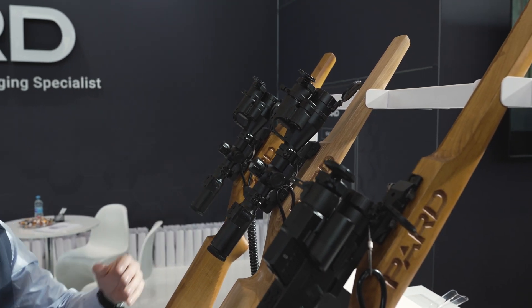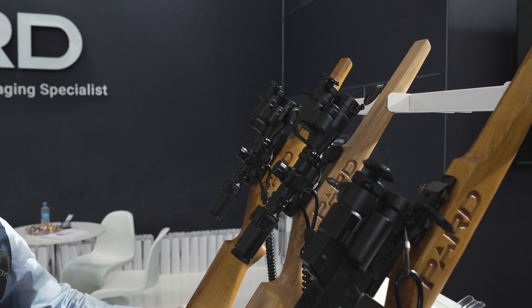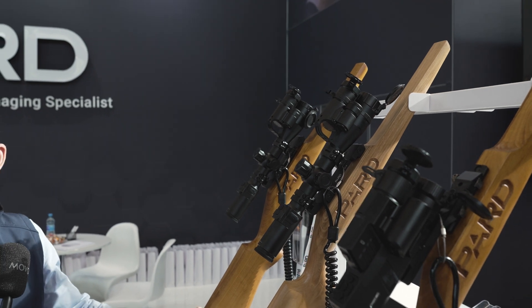The price point is 2,500 to 3,500 euro including VAT, so it basically costs like a really good optical scope. The price would be roughly the same in the United States — around $2,500 to $3,500. We try to keep the same price level in all markets more or less.